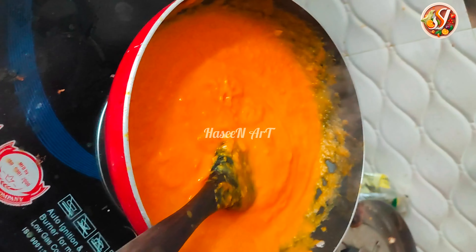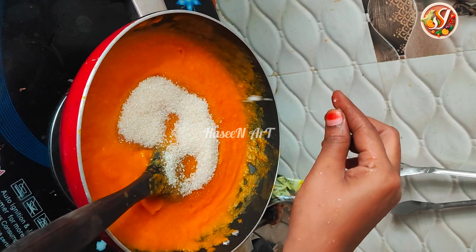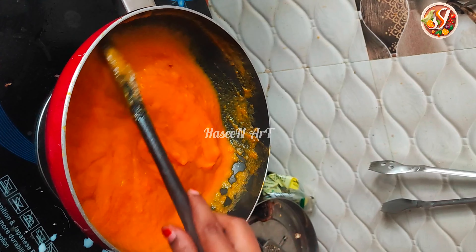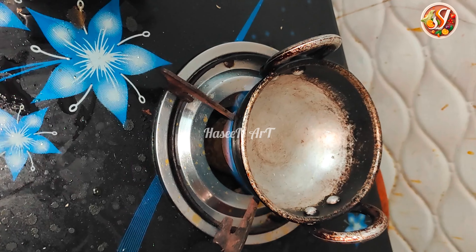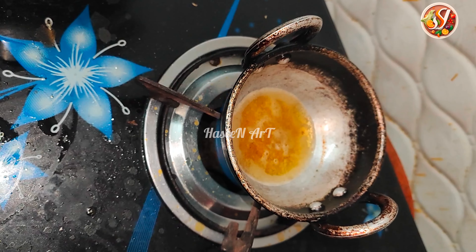Add 2 tablespoons of milk, add sugar. Mix it, add to a tray, add dry grapes.